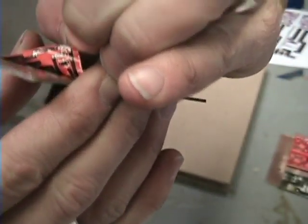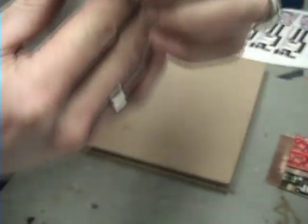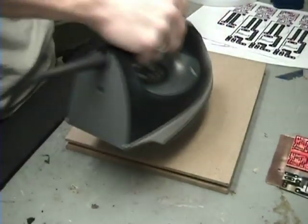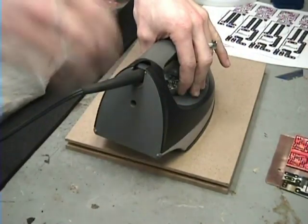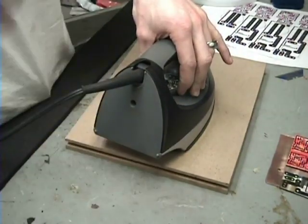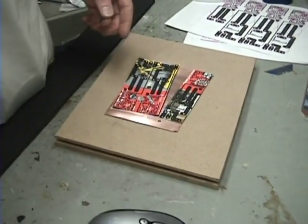It's hard to see but you can see the toner transferred and the paper peeled off — that's a good thing. What I'm going to do is get this hot, leave it on here, and then let it cool. When it cools, that toner should stick to the copper.